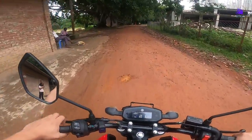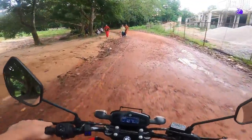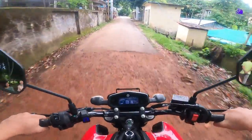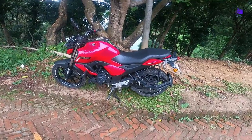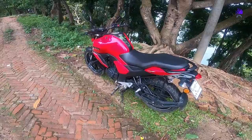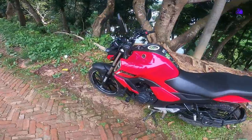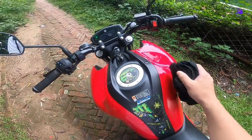Oh my god, he is getting fear. I think he is a new biker or he is learning, that's why he got fear. So we will start the video — we will use the bike every day, we will do a bike every day.